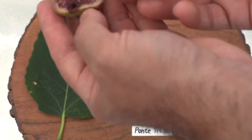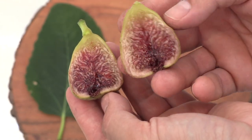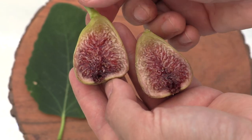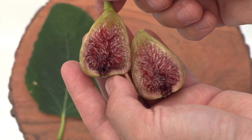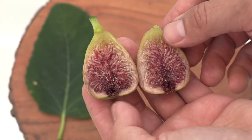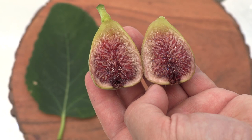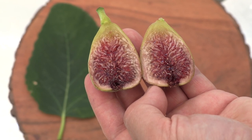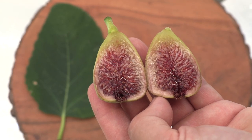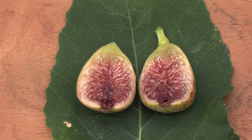Now once I cut it open it becomes even softer — it lost the support of the other half, so they're quite wiggly now. The skin is quite soft and I can see that even at the top the skin could peel off easily. The color is just beautiful — it's kind of burgundy in color, red, and more purple towards the bottom. And the eye is quite nectary, very very juicy.